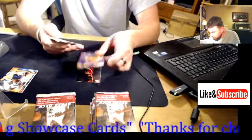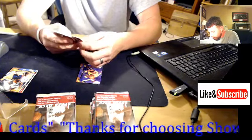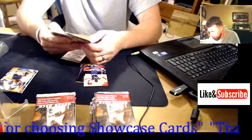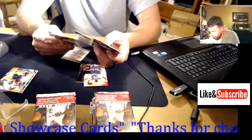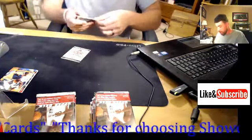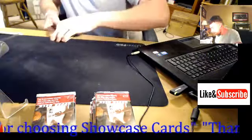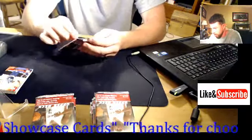This is Chris Paul's rookie year, so hopefully I can get a nice base rookie of him — that would be cool. I've already got a nice graded base rookie card of Chris Paul. I think I have a Pristine 10 graded rookie of his, at least a gem mint for sure.